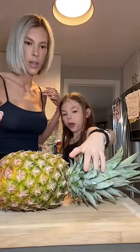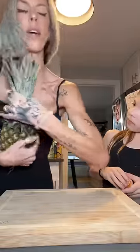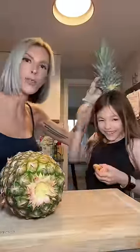So first you gotta grab the top and twist it. My bare hands? Yeah. Oh my god, that's... Oh, I got it! I did it! Orange bob square pants!